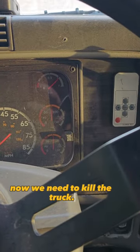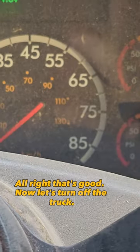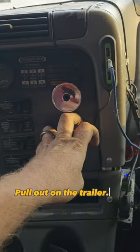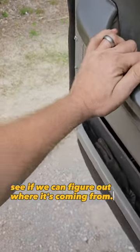Now we need to kill the truck. Let's build our air pressure up first. Now let's turn off the truck. Let's go ahead and push back in our valve for the tractor, pull out on the trailer. Now let's go outside and see if we can figure out where it's coming from.